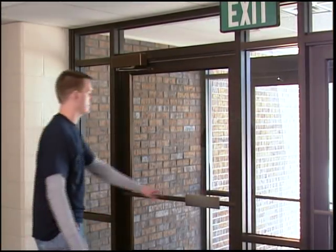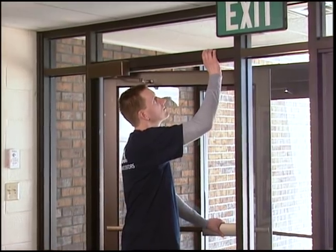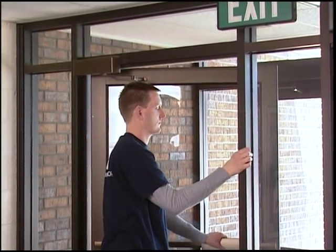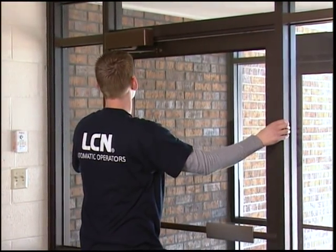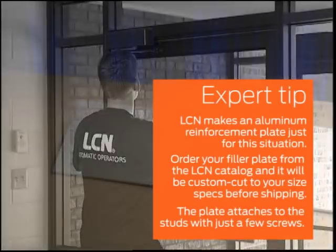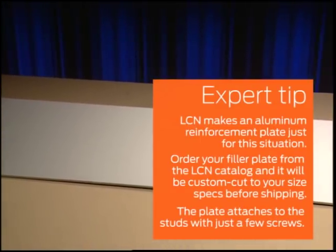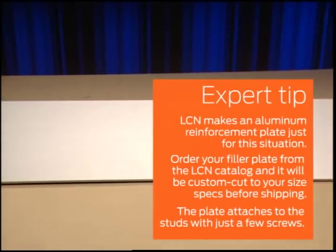Finally, and most importantly, check the strength of the frame or wall that will hold the header box. The frame or wall must be able to support the weight of the automatic operator. Remember that double door installations will need enough strength to hold dual operators. LCN makes an aluminum reinforcement plate just for this situation. Order your filler plate from the LCN catalog and it will be custom cut to your size specifications before shipping. The plate attaches to the studs with just a few screws.